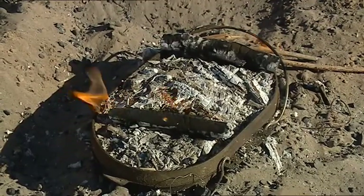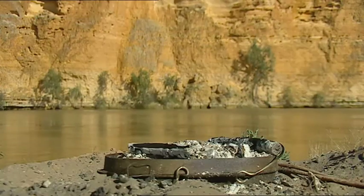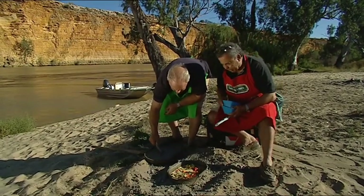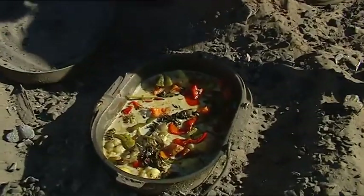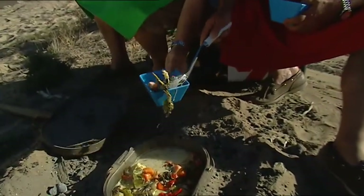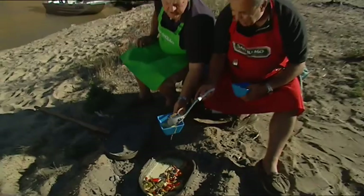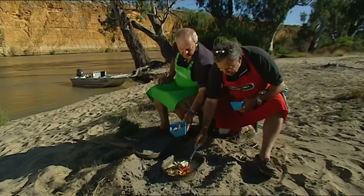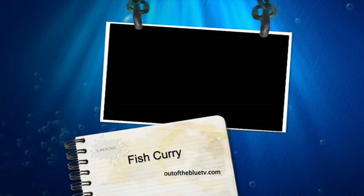We'll be back in half an hour to check our Big Bend fish curry. Well, you've got the job of lifting this — now I know why you turned the handle upside. Look at that — that is a feast. The aroma is drop-dead. Look at the fish — it just came off the bone. What did we have? Big Bend. Big Curry. With a big bang.